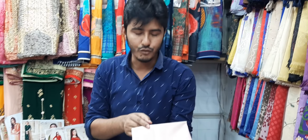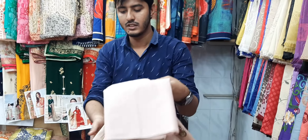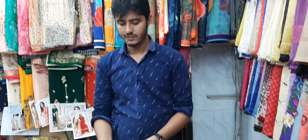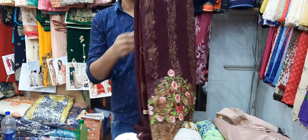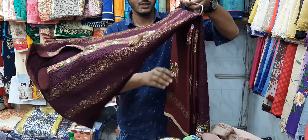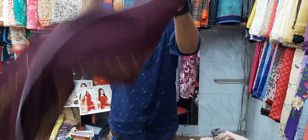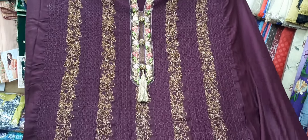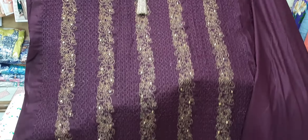It's $500. It's a wholesale price — I thought it was a wholesale showroom. I'm going to see all the colors. It's a rational, favorite, traditional, and attractive color.